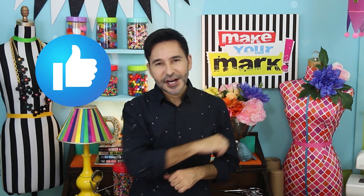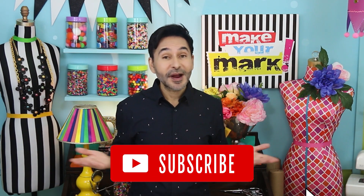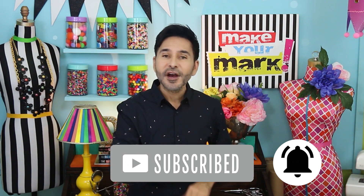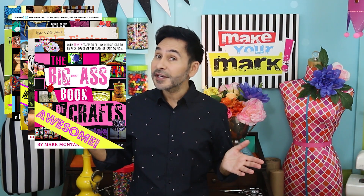I'm gonna leave a link to gel press and all of their amazing products in the description below. Thumbs up if you like this video, leave me a comment and I will get back to you. Subscribe to my channel if you haven't already, and don't forget to press that notification bell. Grab any one of my craft books — they'd be a great Christmas gift. I will see you next week, bye!